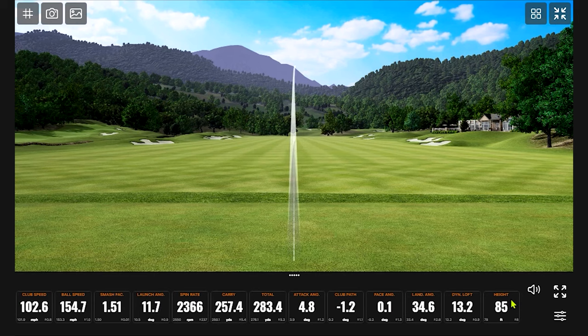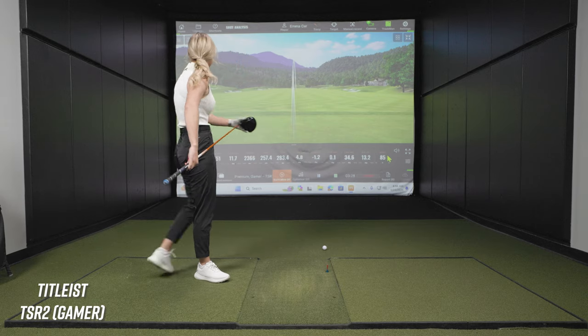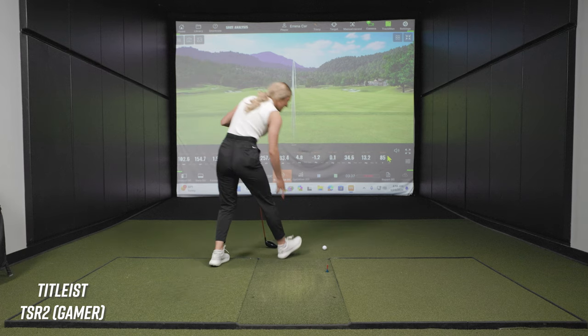Ball speed went up. There's a good swing — just a little baby cut. I'm actually kind of perplexed by your smash factor just being over 1.50. This thing works — clearly you're hitting it right in the center. I'm anticipating not getting 1.50 with the old driver. We'll see.